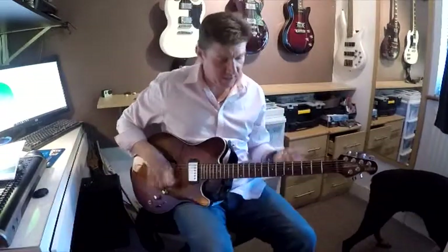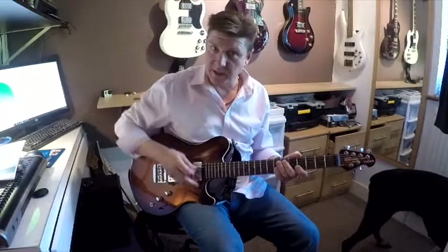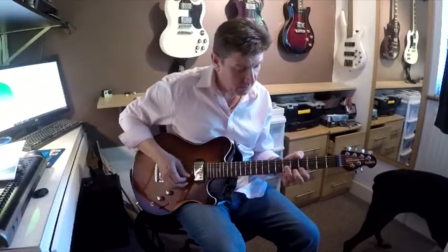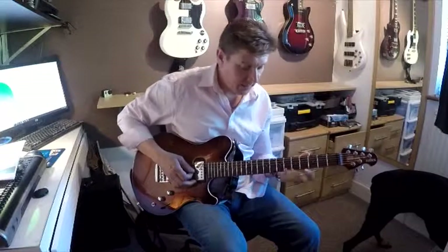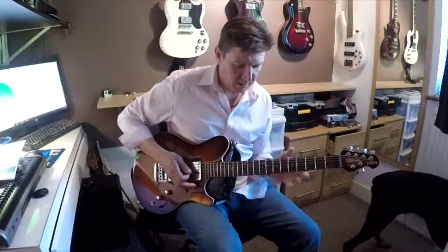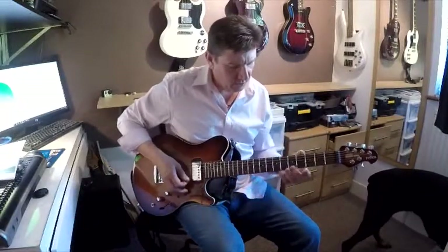I broke it down into sections. I started with the first riff and just kept looping that, then added the next bit. To break the other bit down — I actually switched the sections because I wasn't sure whether to use my little finger or stretch to the third instead and come out of shape slightly. I think I just need to know the notes in my head first, then get comfortable with how the position changes.